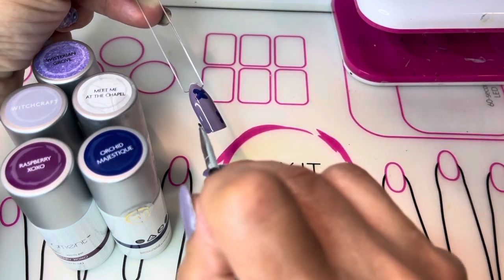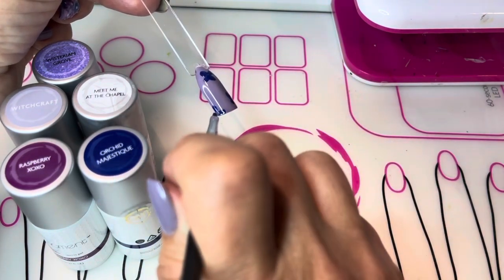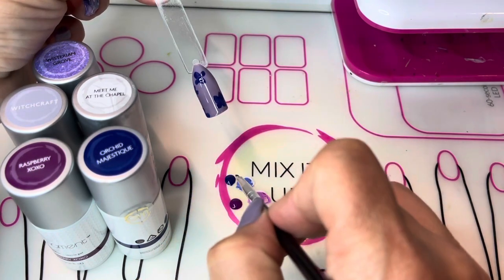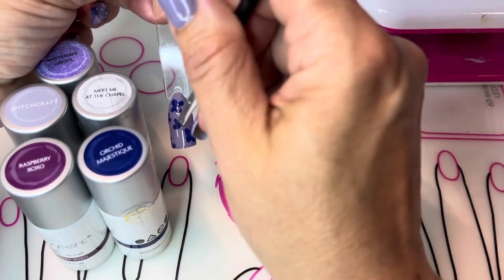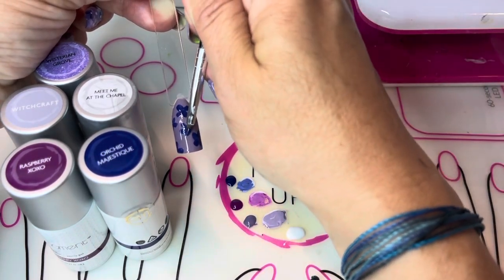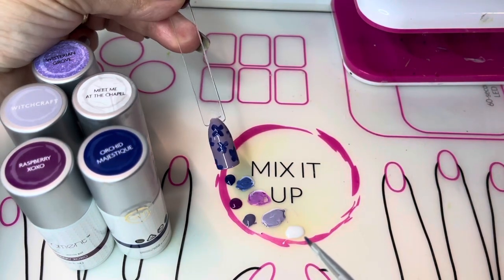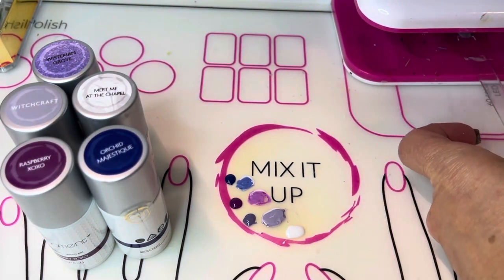Maybe I'll do two or three petals just kind of sticking off the side here. Hydrangeas are cluster flowers so you're going to have lots and lots of layers of flowers on top of each other. Feel free to play around with it and put some petals in wherever you like. I think that's good with the Orchid Majestic, and I'm going to cure for 45 seconds in my Gel Moment LED lamp.